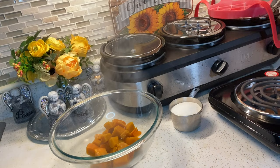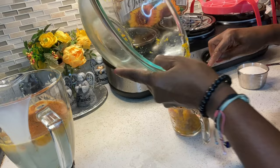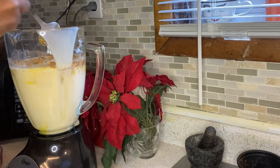Now our calabaza is ready so I'm going to drain it and mash it up. Ahora voy a machacar la calabaza. Aquí tengo una taza de calabaza. So my calabaza made one cup, so I'm going to add that into the blender. Le voy a poner el puré de calabaza en la licuadora.